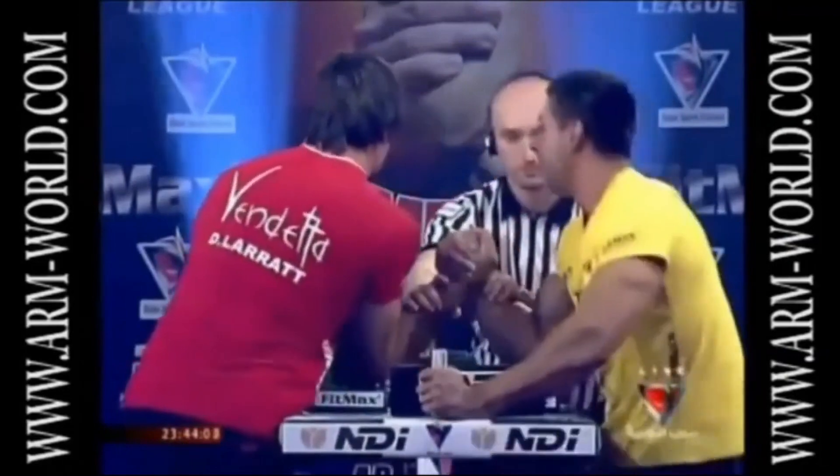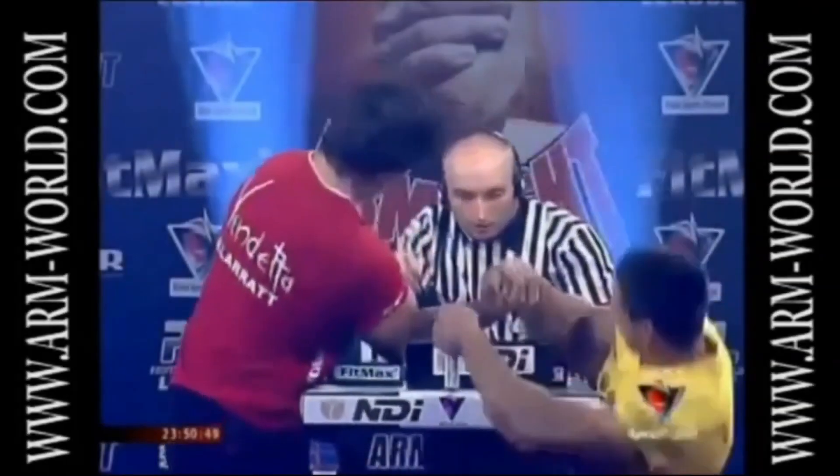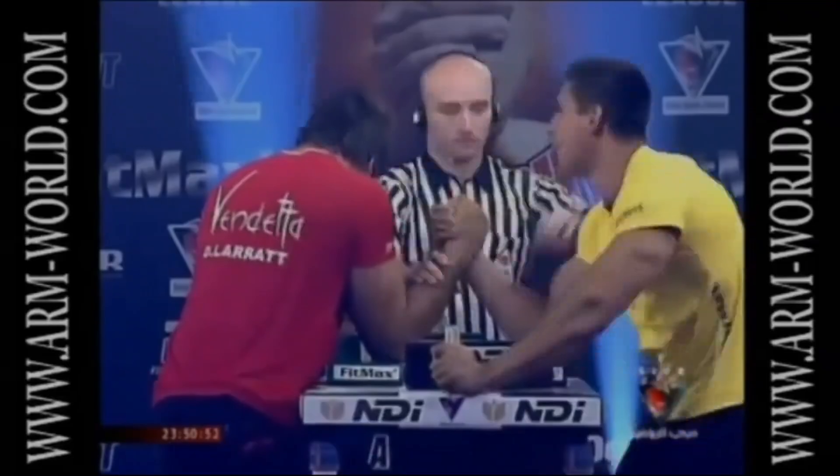Hello, this is Harkivir Wrestling Channel, with you today Mamed Ataymur. Today we will analyze the top wall technique of fighting.